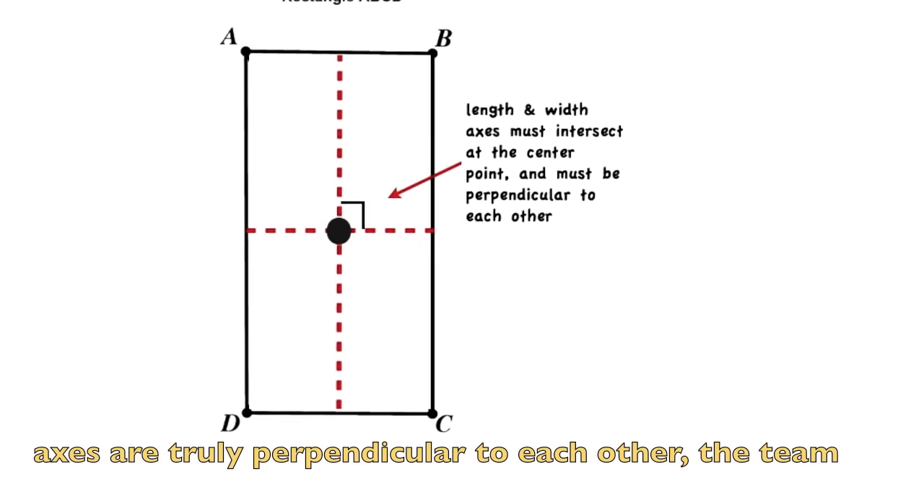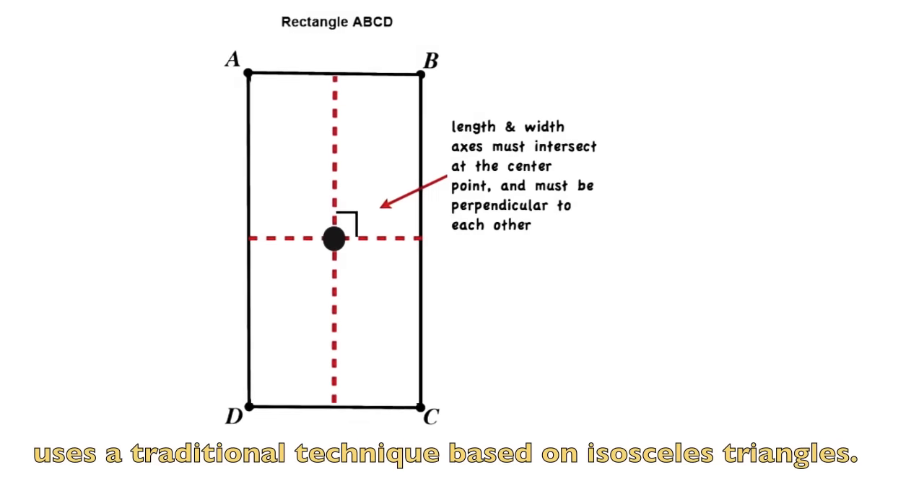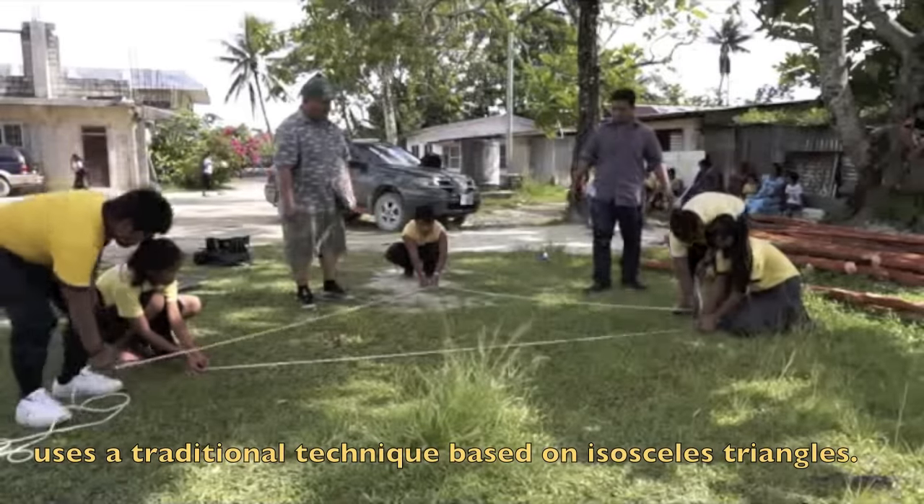To ensure that the ropes along the length and width axes are truly perpendicular to each other, the team uses a traditional technique based on isosceles triangles.